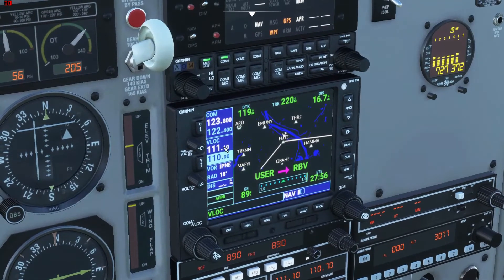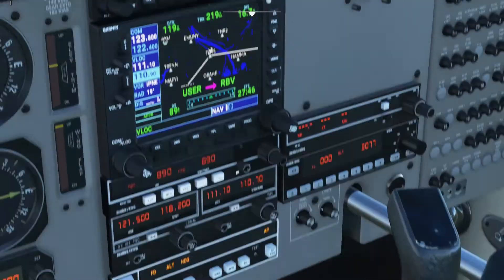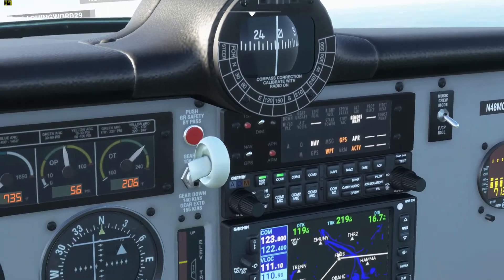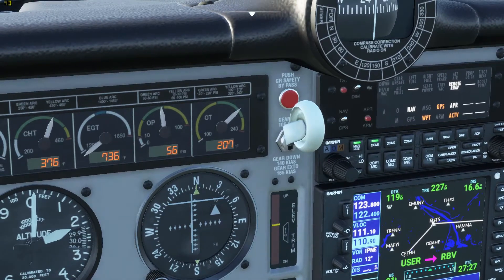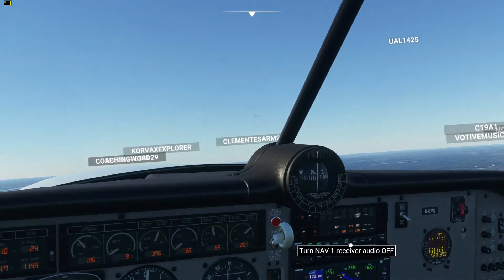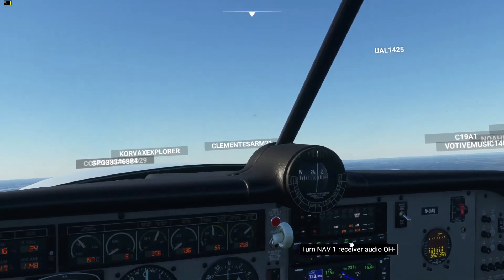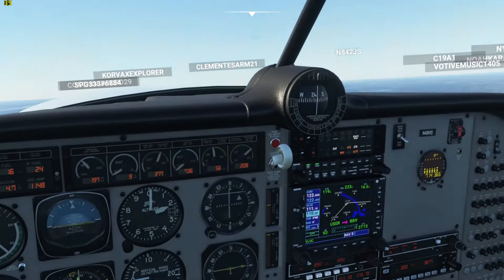We do have our frequency put in here and we have our frequency put in here. And we're just going to hit the NAV button down here. So now it's going to follow this screen — it's basically saying we need to go a little bit left, and then that's going to be our glide slope. Once that comes down, it'll grab the glide slope. But we do need to hit the approach button before that. If you want to make sure you're actually on the beacon, you can hit this NAV 1 button right here — and you hear the beeping so you know you're on the beacon.